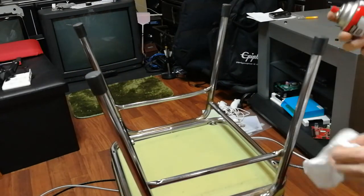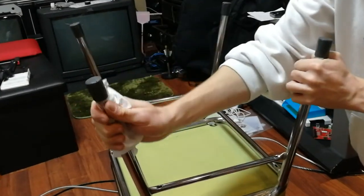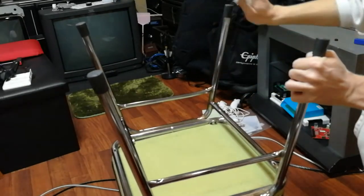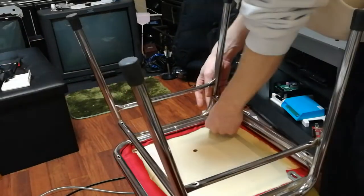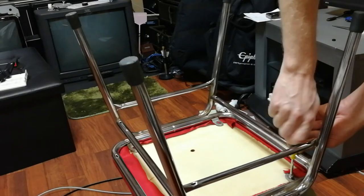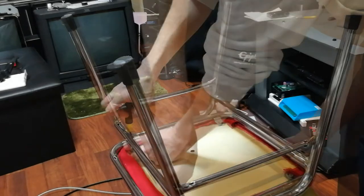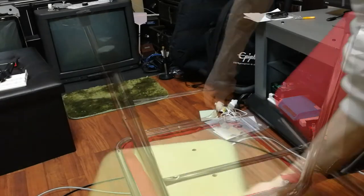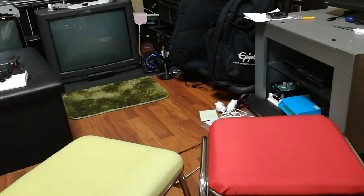Now let's bring back the can. Now let's reattach the base. Now we have a nice clean place to sit.